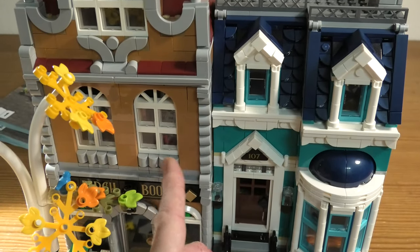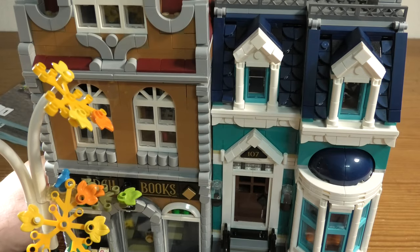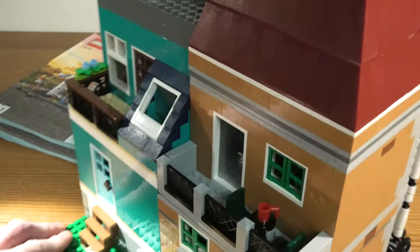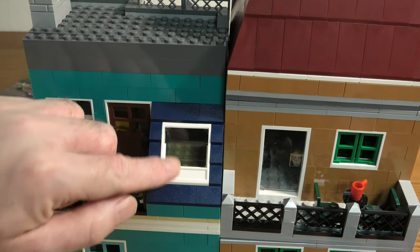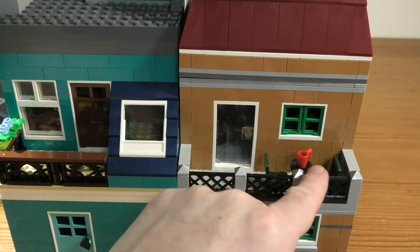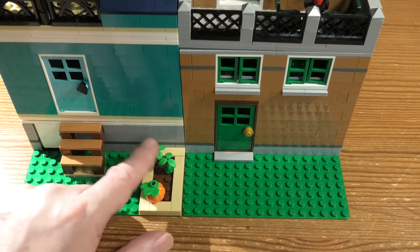An outside lamp, and this window is pretty awesome. I really — this is so, so nice. We go to the back, and there's a door here, another door. Here we can sit out and take a coffee.